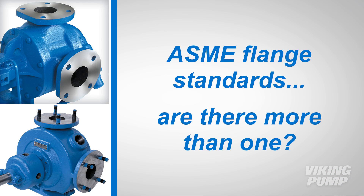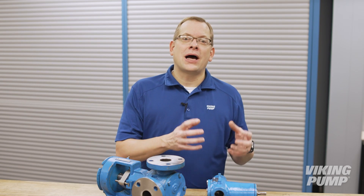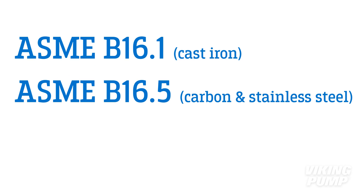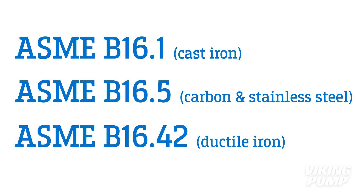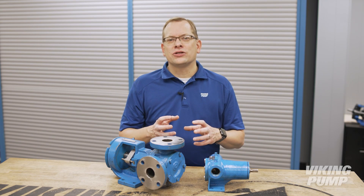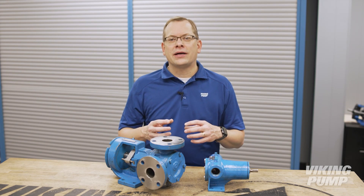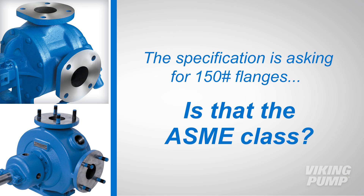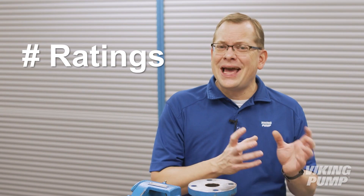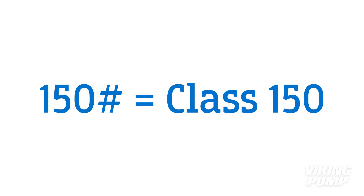So ASME flange standards — are there more than one? There are several flange standards that ASME publishes. The ones most commonly applied for Viking pumps include ASME B16.1 for cast iron, B16.5 for carbon steel and stainless steel, and B16.42 for ductile iron. Within each are a variety of classes. The class defines the dimensions of the flange and the pressure rating of a flanged connection created by flanges matching those dimensions in the material specified. If the specification is asking for 150 pound flanges, that's the same as class 150 flanges.